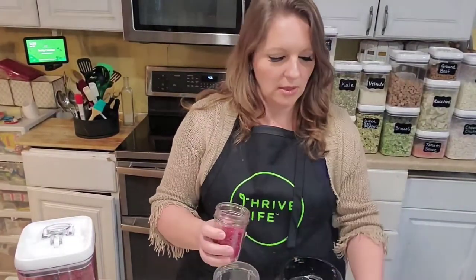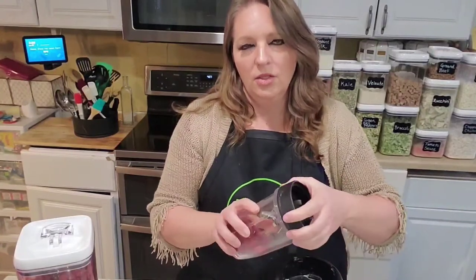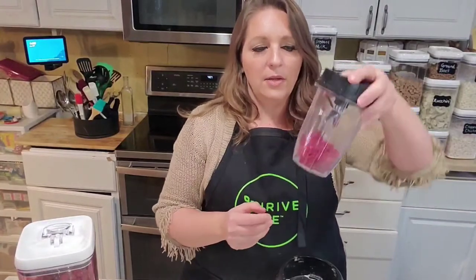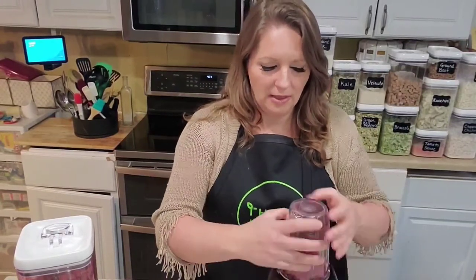You can do this in any blender — this is my daughter's Ninja — or any kind of mini food processor. In any can of freeze-dried food you're going to have a little bit of powder in the bottom of the can; that's normal because of the texture of the food. You never want to throw away that powder because you can use it in smoothies, desserts, pancakes, and even meat powders you can put into any savory dish — soup, gravy sauce, anything like that. I've got about half a cup of raspberries; they have a very strong, bold flavor when they're freeze-dried, so you don't need very much. Now I'm going to blend these up — it's going to be loud, I apologize in advance. Once they're powdered, they take up even less space.